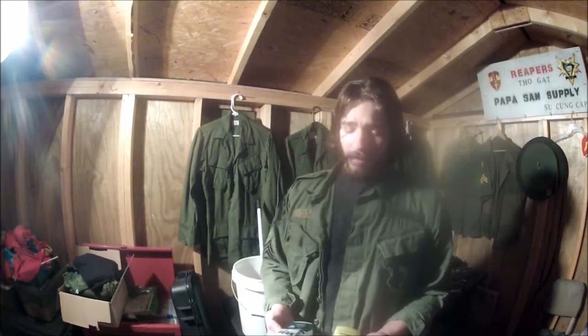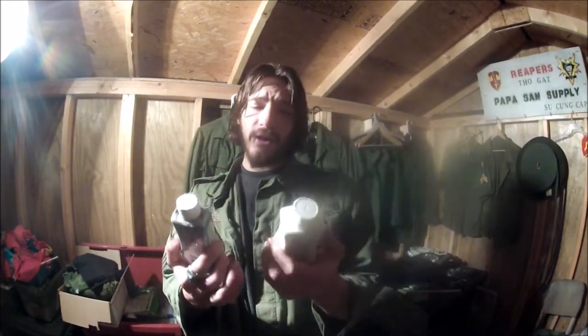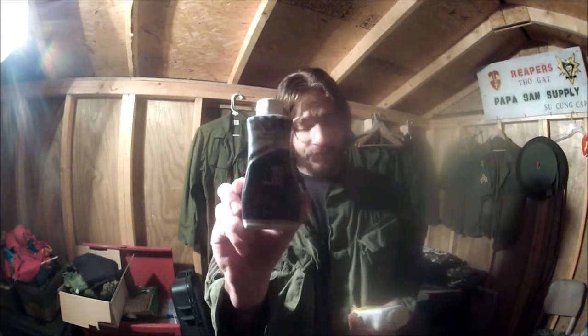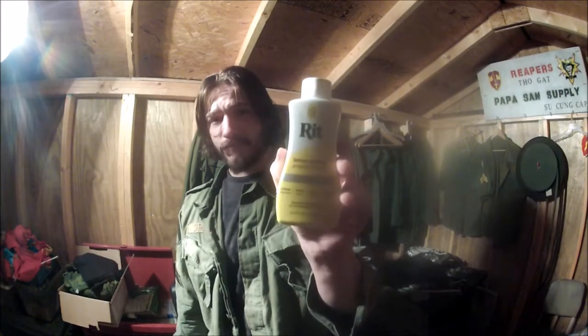The type of dye I use is very easily acquired — pretty common. Go down to your local Walmart or any hobby store and pick up RIT dye. It doesn't necessarily have to be this specific brand, but this is what I use and how I achieve the proper OD that I like for certain fabrics.